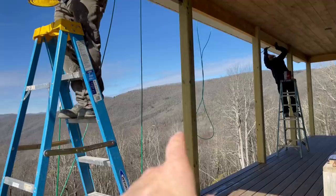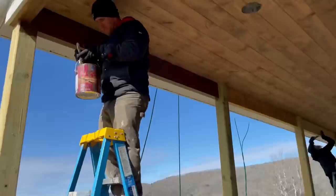We got the stain masters, we're gonna get these posts stained up so that when we install this railing next time we're out here, we don't have to cut around where the rails attach to the house.